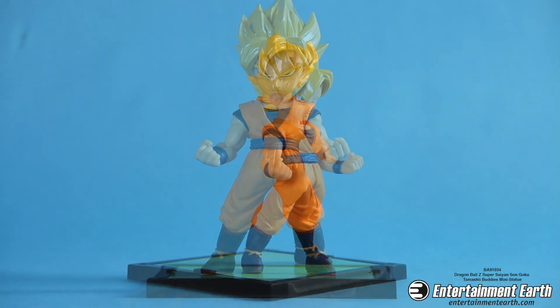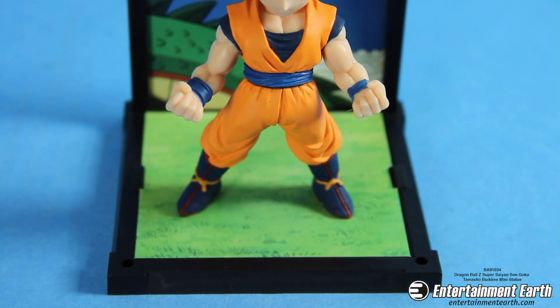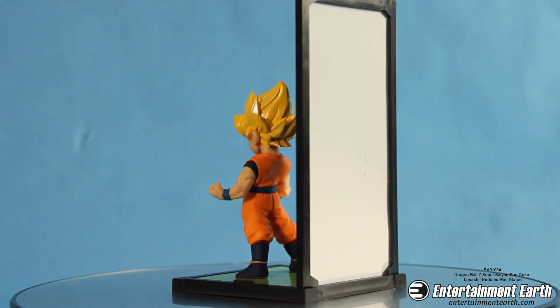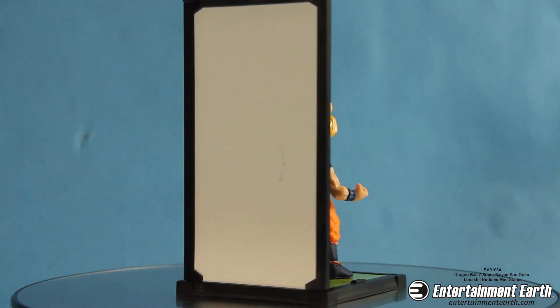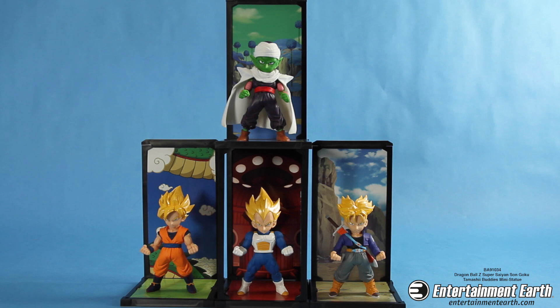This figure and the others in this series come with a custom image and a frame, and you can place the image in. The base he stands on ties in with the image — the sky, the clouds, and Shenlong the dragon, probably based off of the intro of Dragon Ball Z.